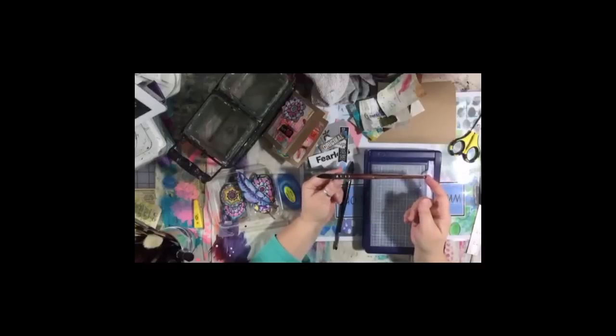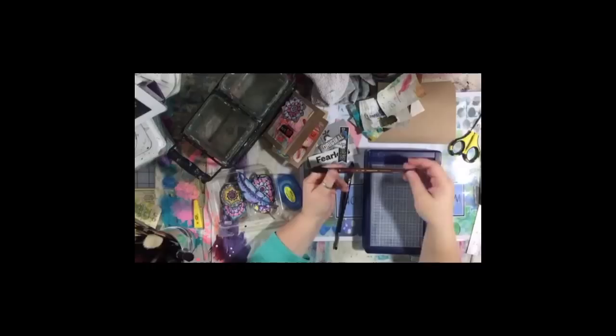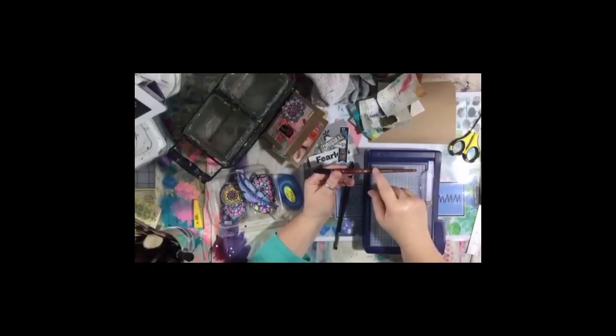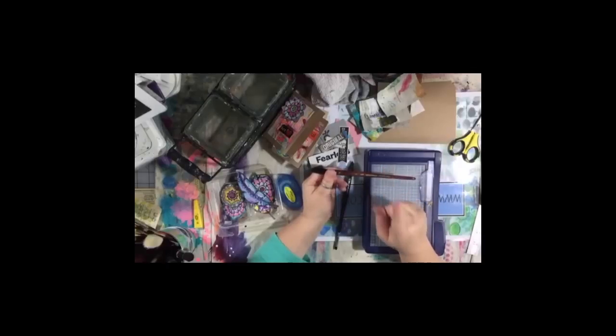I've also seen them occasionally in some craft stores like Michael's, although they're not super common and not all Michael's are created equally. I know Aaron Brothers Art and Framing carries them. If you have a Jerry's Artorama or a Dick Blick near you, they'll have them too. I try to wait until Aaron Brothers is having a sale to stock up — they'll have a buy one, get two free a couple times a year.